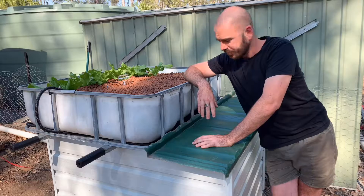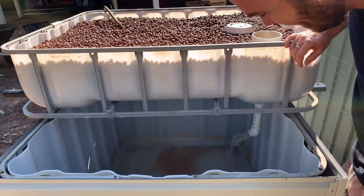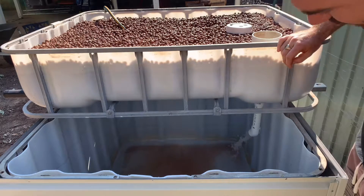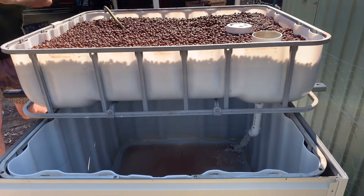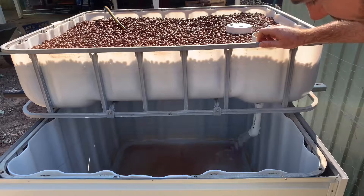We'll look at the siphon in action — here it goes. This was my initial excitement at the first fill of the grow bed, and what I thought was the siphon — but it only siphoned half the grow bed out before the siphon disestablished itself. The problem was that the bed wasn't draining fast enough to keep up with the amount of water siphoning out, and air was coming in from the bottom of the siphon.